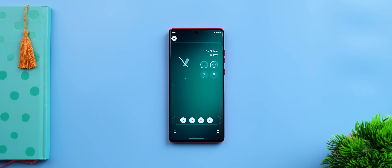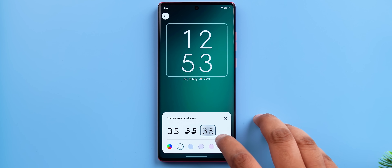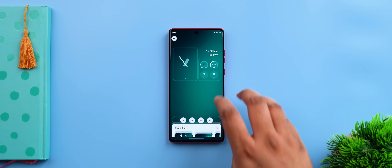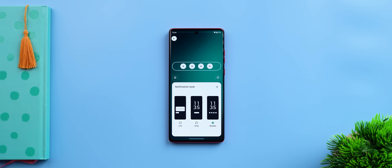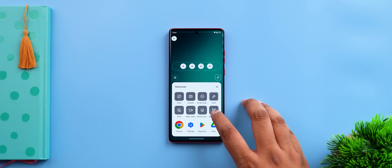Hello UI also brings some new lock screen features. You get three clock faces to choose from, and there are different fonts and colors you can change as well. One of these clock styles even has widget support — similar to iOS. You can also change the notification style on the lock screen, and you can choose the left and right shortcuts too. Other skins have had it, but it's handy here as well.